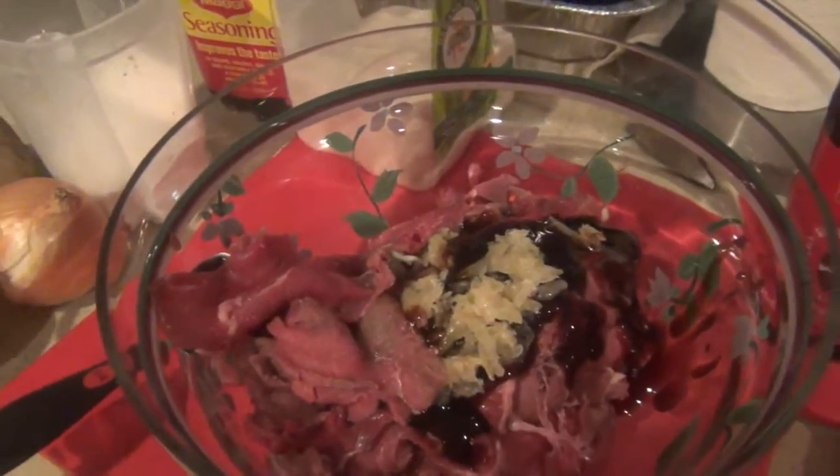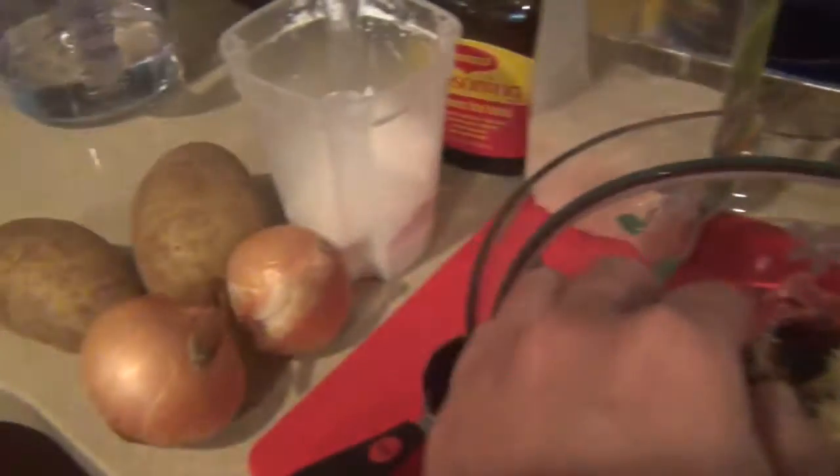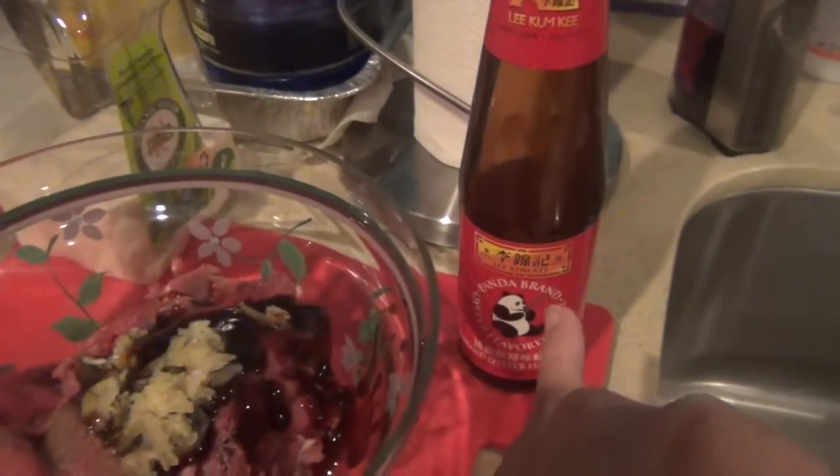Hello, welcome to another cooking video. Today I will be cooking some beef with some potato. Here are the ingredients: I have two onions, two potatoes, some cornstarch, maji sauce, sugar, garlic, and oyster sauce.